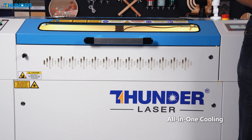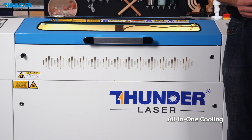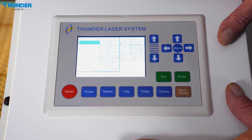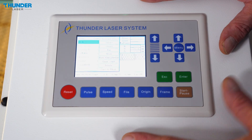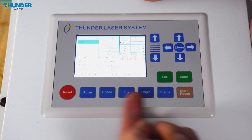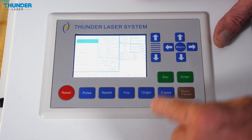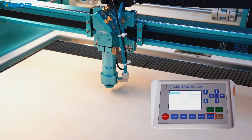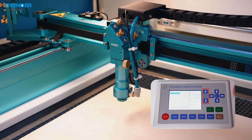Here is the control panel of the Nova Plus series machine — everything right at your fingertips. You have access to the main features you will need every day: file, origin, frame. And from this button, you can directly control the laser head position and the honeycomb height.